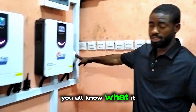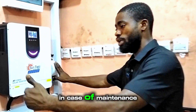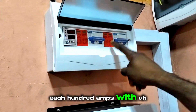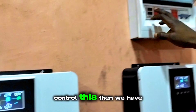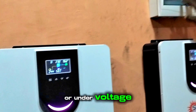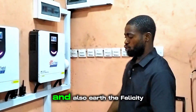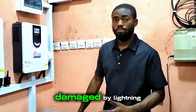Here we have a manual changeover — you all know what it's for. Even though the inverter has a built-in changeover, we still installed this manual changeover so that in case of maintenance, you can easily switch to the grid. Here is a breaker box containing two 100-amp breakers each with an SPD, plus a voltage guard that protects the inverter from high or under-voltage from the grid. We also added lightning protection for both the inverter and the Felicity battery to avoid damage.